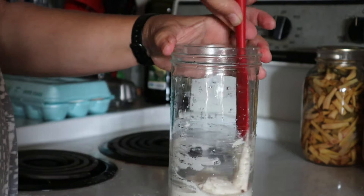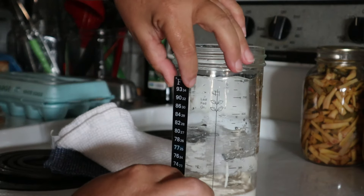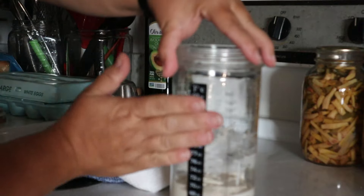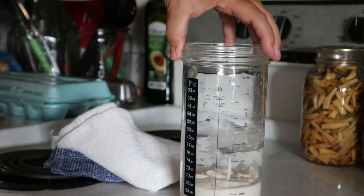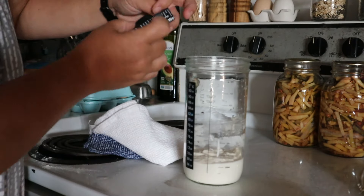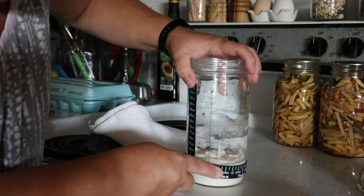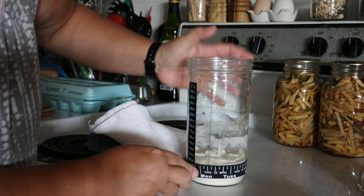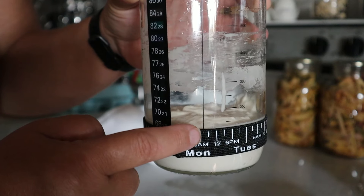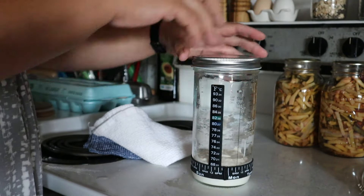We're going to scrape down the edges so we can see it, then put on the temperature sticker right beside the numbers on the jar. With the feeding schedule band, we put it on the jar — that long dark line beside the temperature sticker says 'last fed on.' You line up the day and time that you last fed it, and you want to put the top of that band at the bottom of where your sourdough starter stops, so you can see it as it grows.